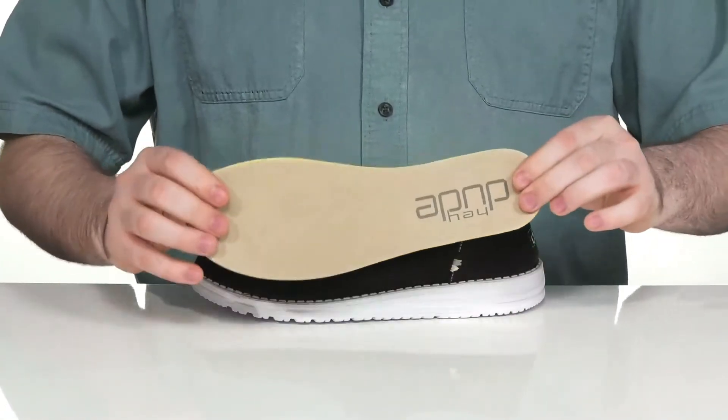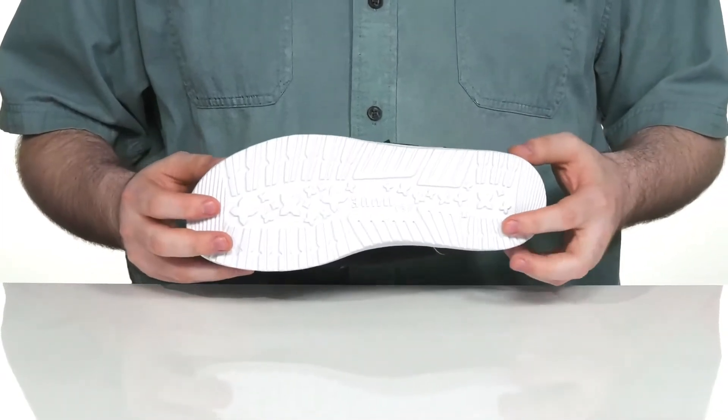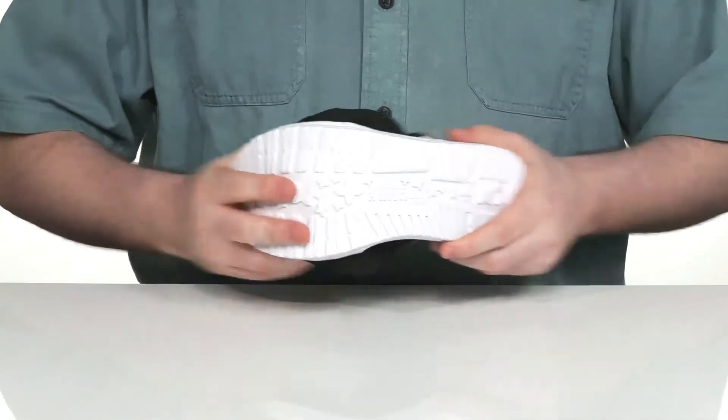This style comes with a removable memory foam footbed to give you lots of energizing comfort with every step, and it sits on top of an ultralight synthetic outsole that's super grippy and flexible throughout.